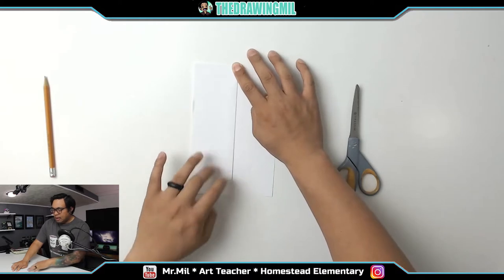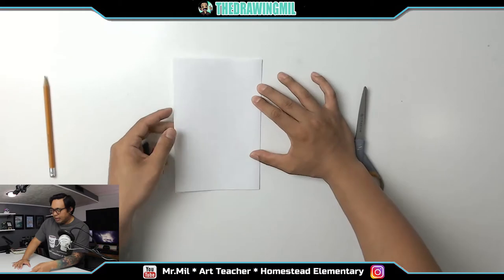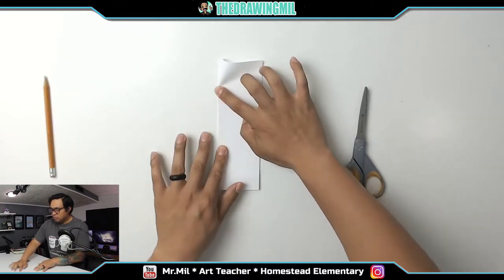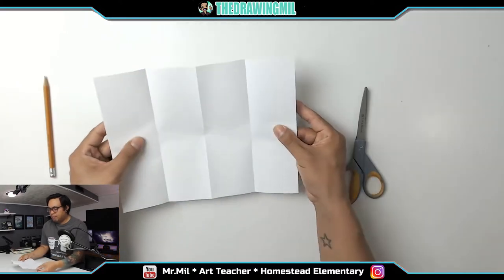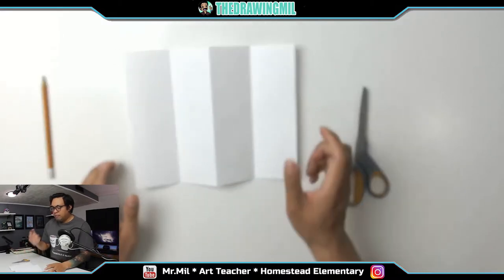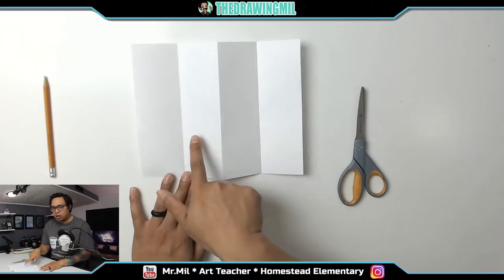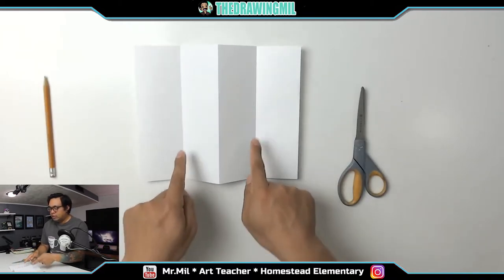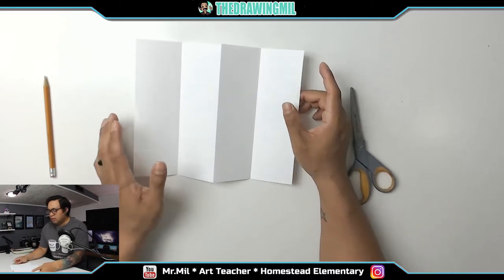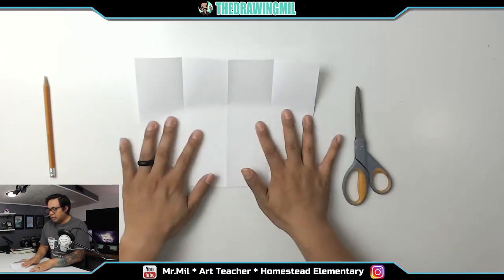Just like this. Then flip it over — that was the back of the card, think of it that way. Then fold that back half to the spine as well. You want to open it back up. It doesn't matter which way you hold it. My preference: I like to hold it so there's a little mountain in the middle and the two creases on the sides are going inwards. But you can do it either way — both sides work.